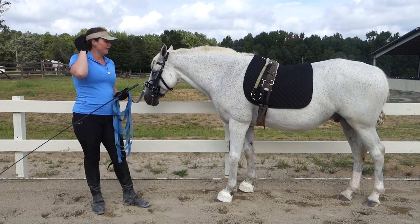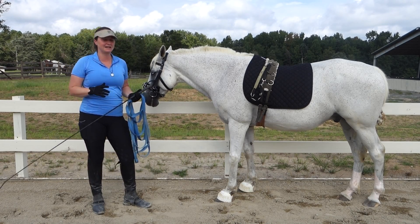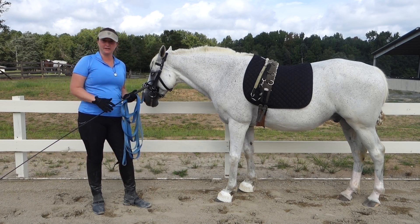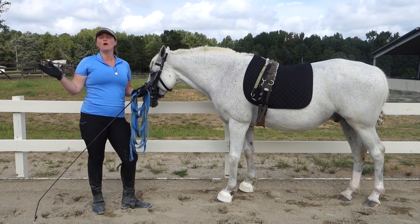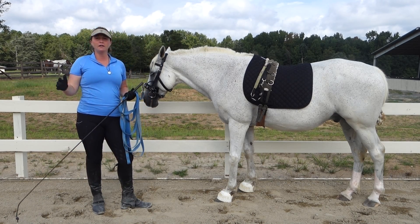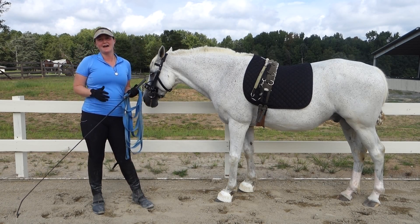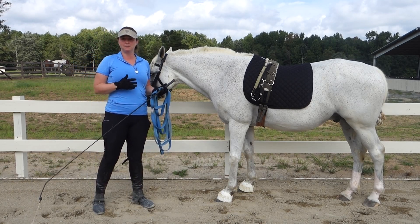So we have my horse Galileo here. He is a Lipizzan gelding and he is fairly proficient at piaffe. If you don't know what that is, it's the ultimate of all collection, the ultimate of all engagement, one of the highest level movements that we have in dressage. It is essentially trotting in place.